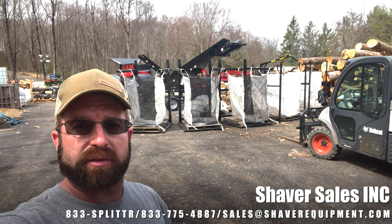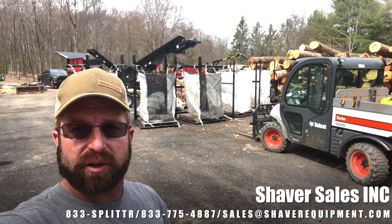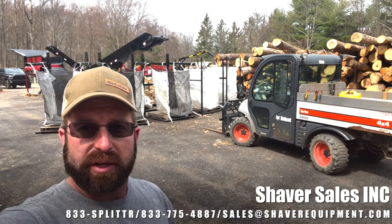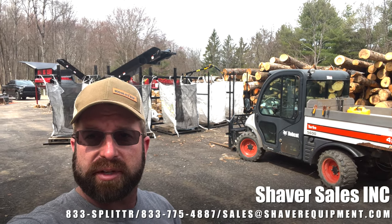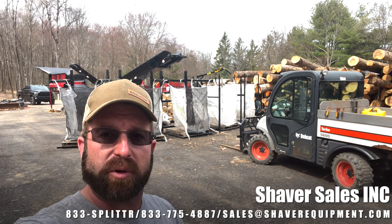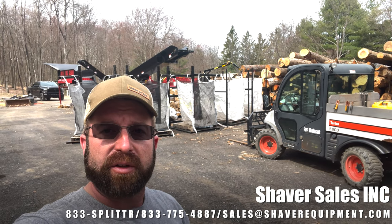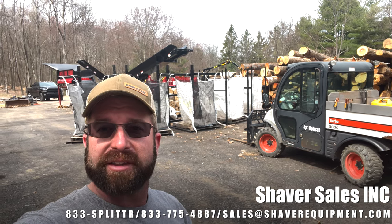Everything is in formation here behind me - the three new bag racks and the two existing ones. We'll do a little comparison and try to get those filled bags off. We'll have to get the 1824 diesel fired up and start sending some stuff through it. I'm AJ Shaver with Shaver Sales - if there's anything we can get you a quote on, from the Brute Force stuff to the NNZ log-lift firewood bags, call me at 833-SPLITTER, that's 833-775-4887, or email sales at shaverequipment.com. Hope to see you next time, thanks for watching.